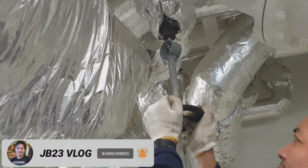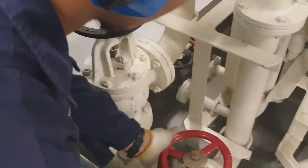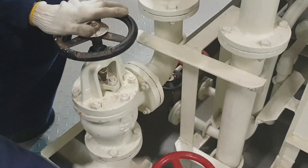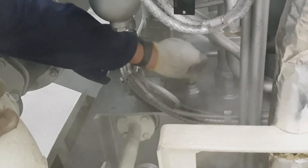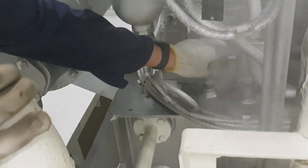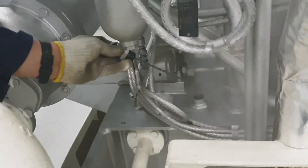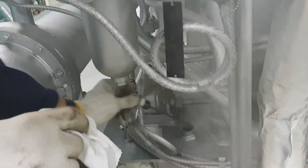Then open the exhaust valve of the turbine, and now I crack open the bypass valve or the warming valve of the main COPT valve. Then we have to open the inlet and outlet of the lube oil cooler, and check the oil level of the cargo pump sump tank.